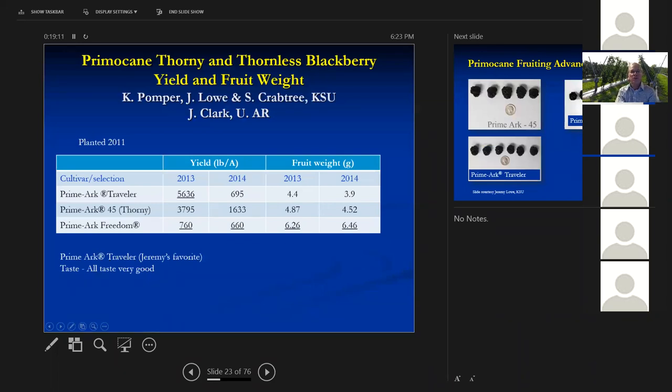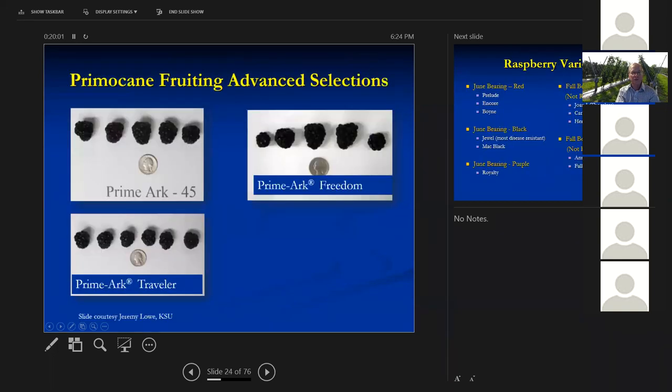Looking at Kentucky State University trial data: Primark Traveler had a fairly decent yield in 2013, but 2014 was hot and yields dropped — these are primocane yields in the fall, not including floricane yields. Primark 45 had a little lower yield but a little better yield in the hot 2014. Primark Freedom is why we're not recommending it in Kentucky — it just doesn't have the yield, though it does have a really big fruit size, so we're recommending Stark Black Gem instead. Primark Traveler is Jeremy's favorite to eat, but all of these taste very good.